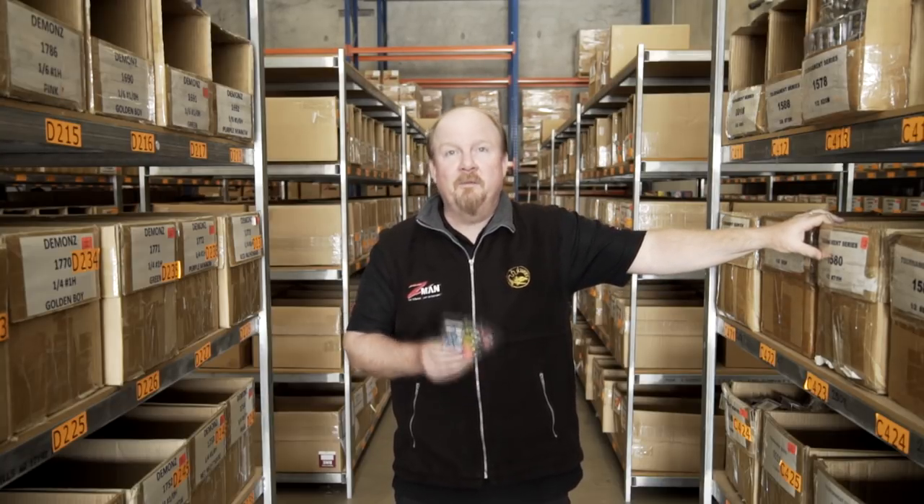Hey folks, each box in this aisle and the next aisle and the next aisle represents a different jig head, be it head weight, hook size, head color or a different configuration. So you can imagine there's a lot of different jig heads here and it can get a bit confusing for people. So what we're going to look at in this chapter of Soft Plastics 101 is how to choose a standard jig head for the job at hand and how to rig a plastic effectively on that standard jig head. Let's grab a few packs and get stuck into it.